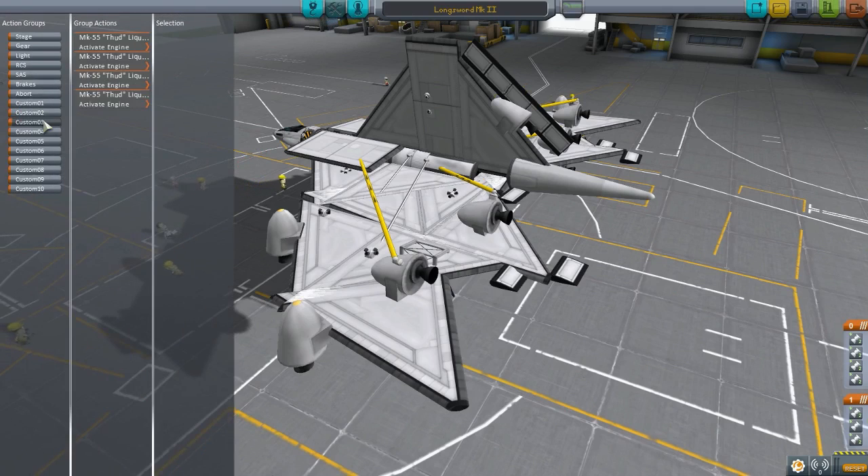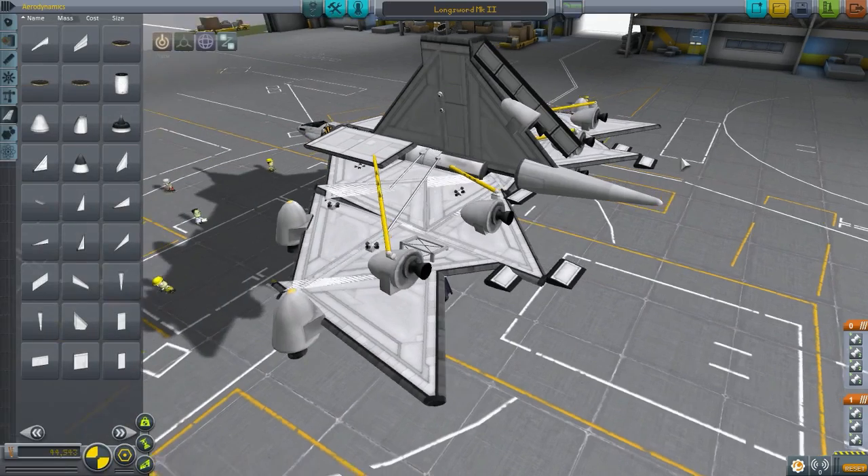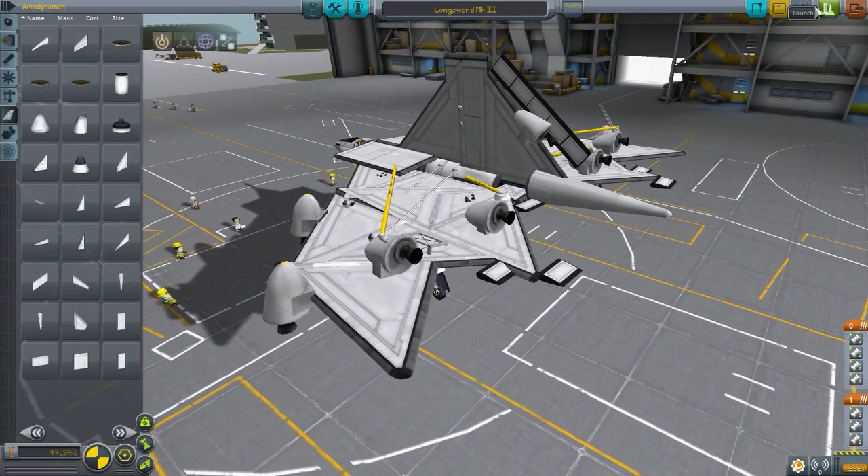Oh, they're still here. I haven't even tested this craft out, so I guess I'm just going to try it out. Let's see how we go.